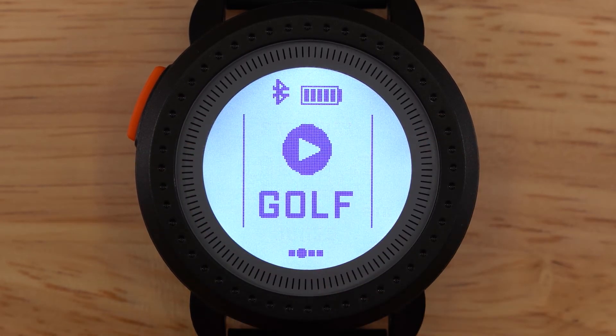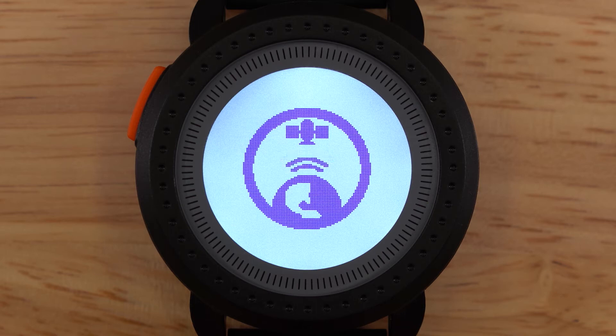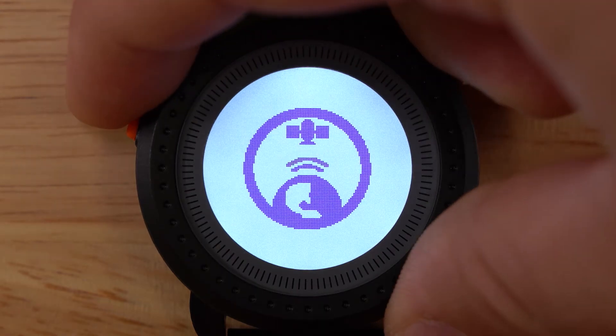The first page we'll show you is how to activate play golf. Tap the screen and the IonEdge is now looking for GPS satellites. To exit back to the home loop, simply press the menu button.